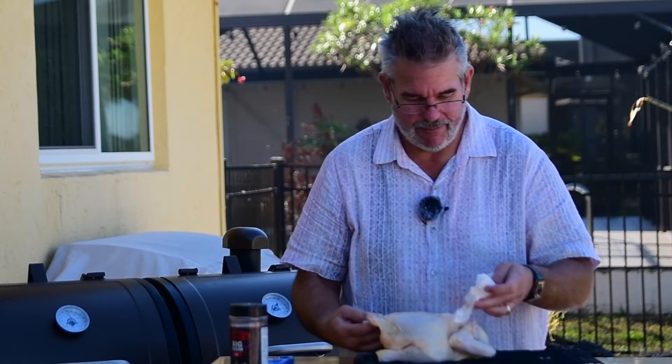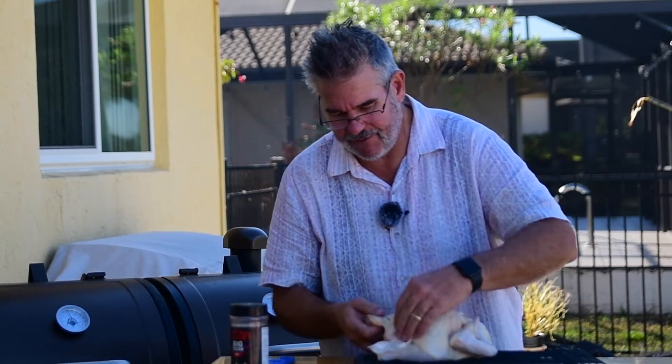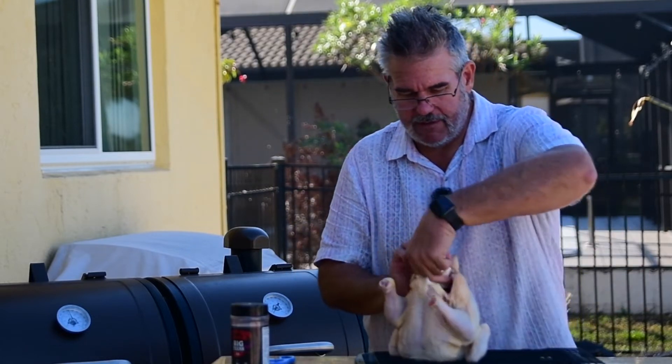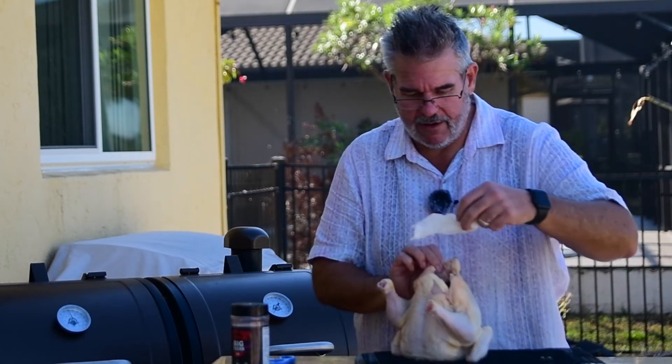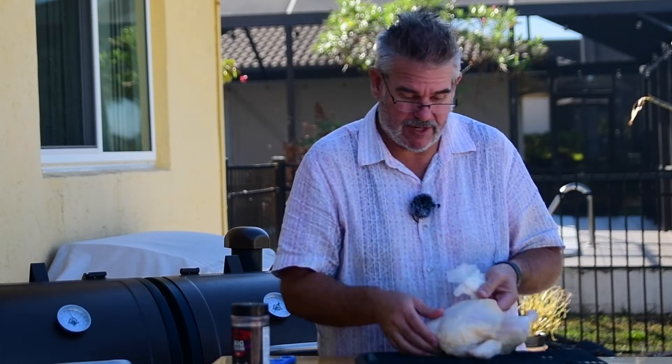I'm doing this nice and simple — a simple rub: salt, pepper, chili powder. Use your favorite rub; salt, pepper, garlic is always really good. Get a little bit of this inside the cavity too. You'll notice I'm patting, not rubbing — I don't want to get paper towel all over this.